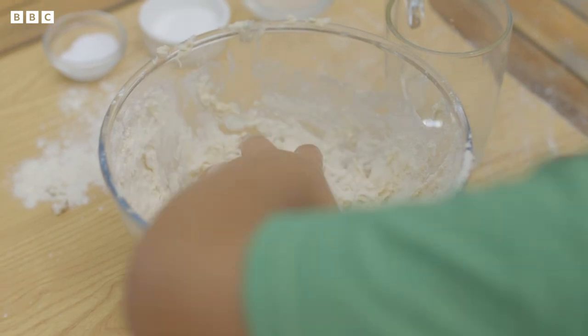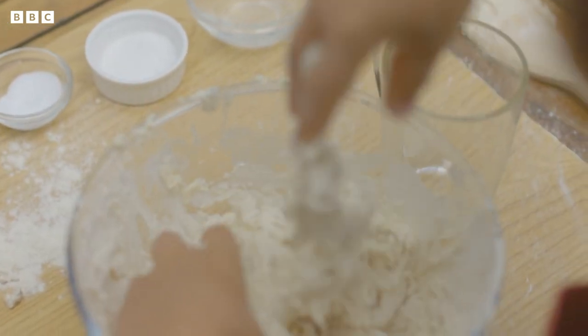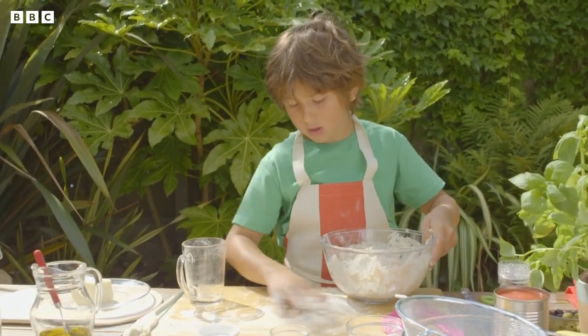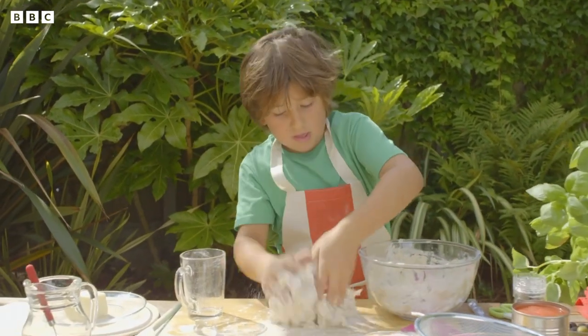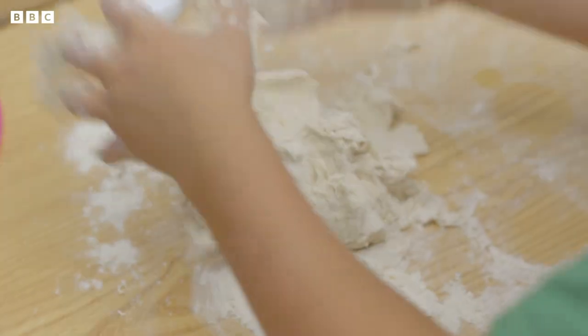I think I need to get my hands in. Yes you do Eddie, squeeze it together. Just like that. Get some flour and sprinkle it around. Put it on here. That flour will stop it sticking to the board.